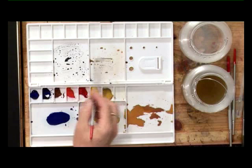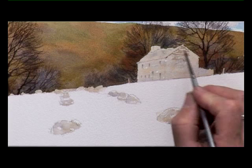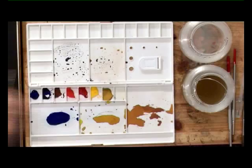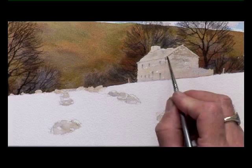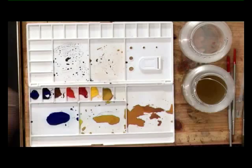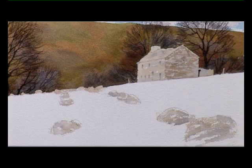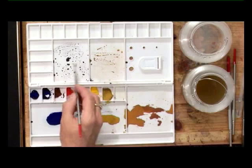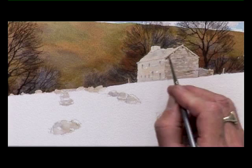Darken the gable end of the cottage, dragging the brush horizontally over the stonework underneath the roof and from this corner right the way across. Not exactly filling it in, but just filling in bits of stones and then darkening the wall to the right. Just darken underneath the roof a little bit — it doesn't want to be too neat and precise. It's supposed to be a dilapidated building.